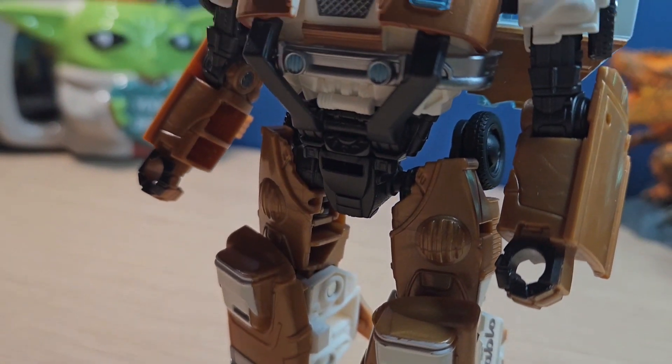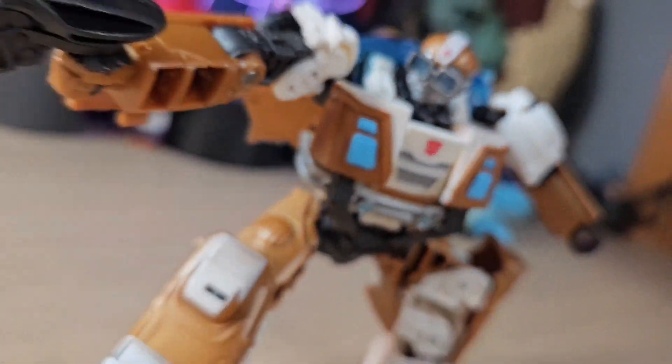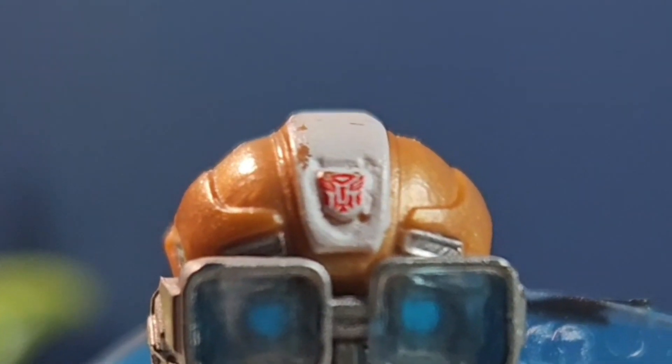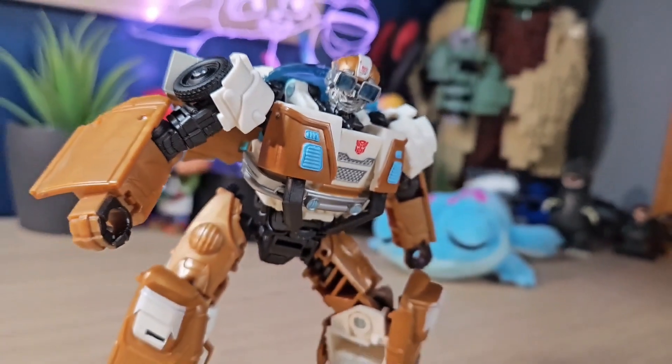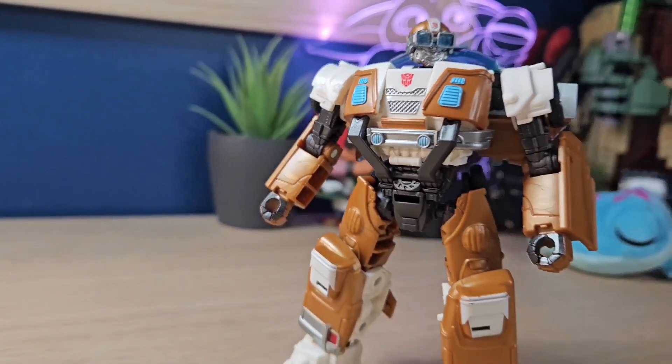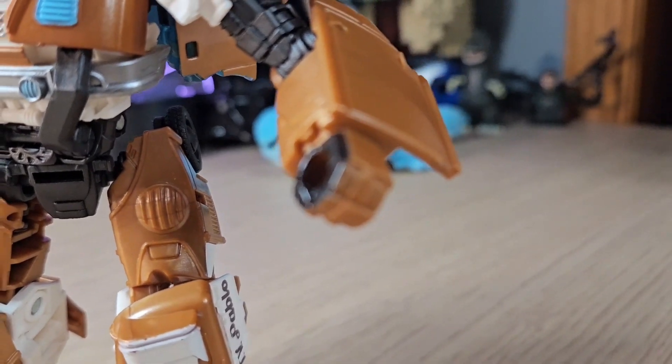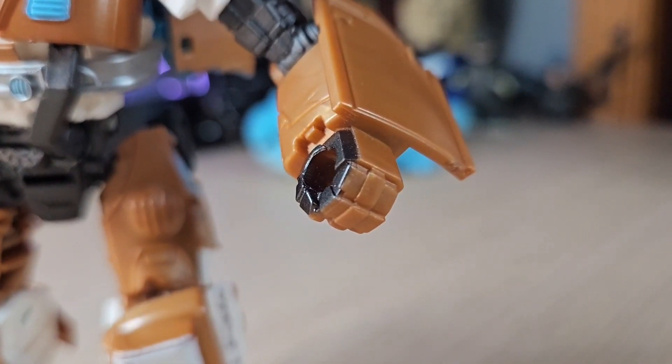The paint is also good, but unfortunately there's a lot of paint chipping on this figure, especially at the head. His head has so much paint chipping — I'm not sure if it's because of the transformation, but that just sucks. You could just say it's battle damage. What's also weird is that they painted the top of his hands but not the rest of his hands — I don't get why they did that.